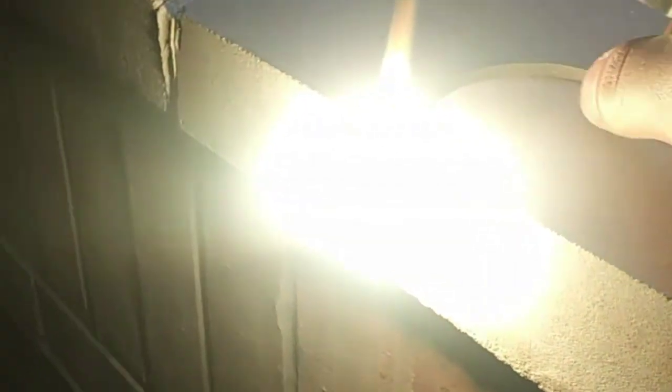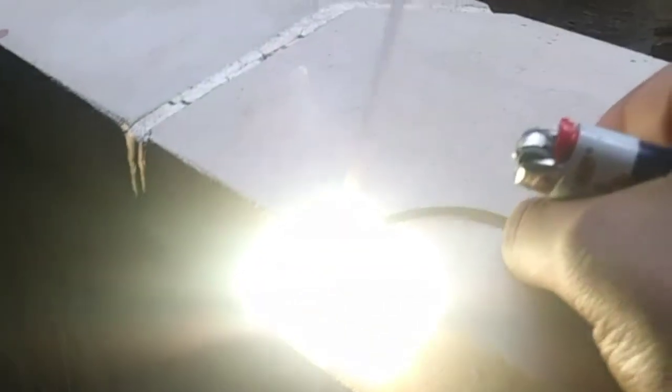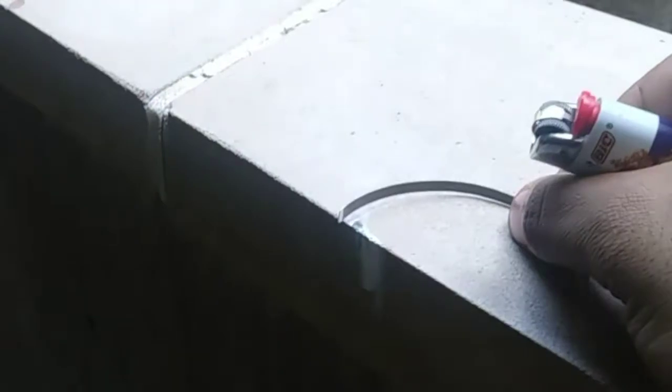It burns extremely hot and extremely bright. If I'm not looking at it through the camera, I can't even look at it. As you can see — extremely hot and extremely bright.